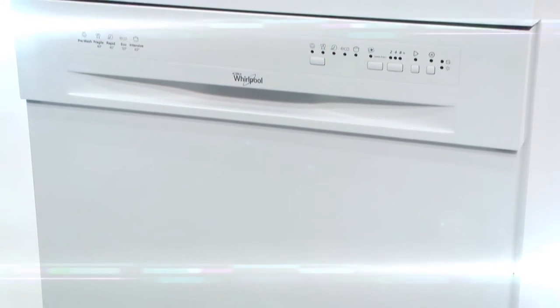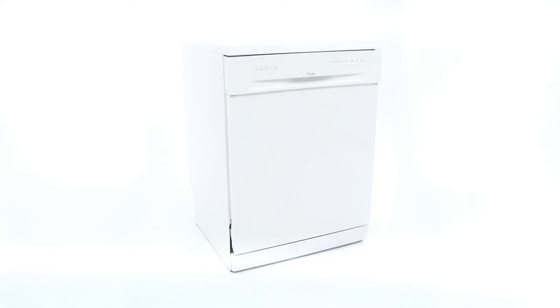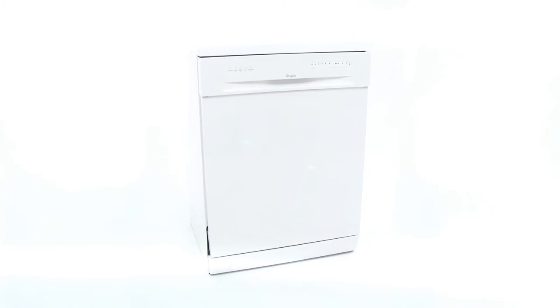And if that wasn't enough, it's really stylish on the outside. With an intuitive control panel and simple clean lines, this Whirlpool dishwasher is sure to make a big impact in your kitchen.